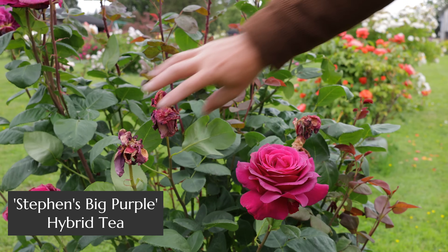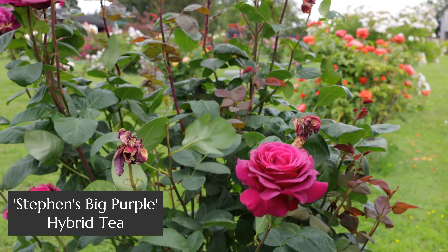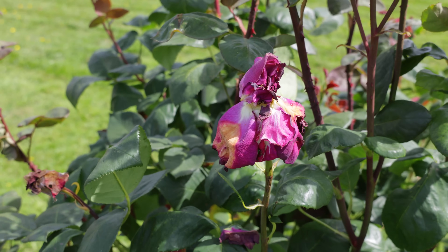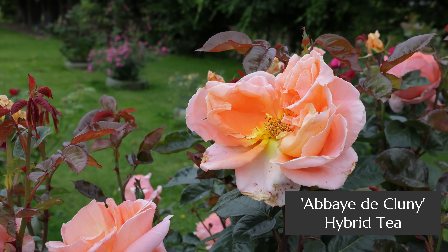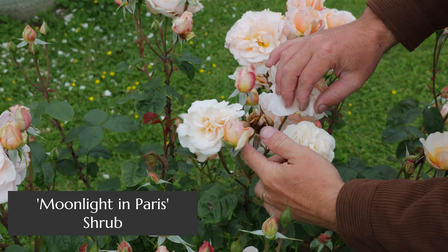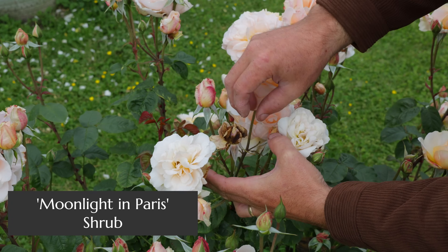Deadheading is the process of removing spent blooms on your roses. For solitary blooming roses — the ones that bloom just one on the end of the stem — it might be as simple as reaching out and pulling it off with your hand. You can do that when they turn entirely brown, or when they just start to fade, get blousey, and start dropping petals. For cluster blooming roses, you're probably better to wait until the whole cluster has turned brown to take it off, otherwise you can pick them off one by one — but that's more work.